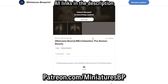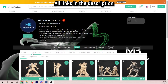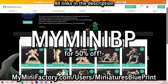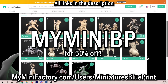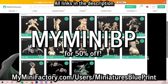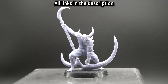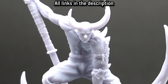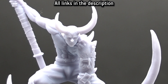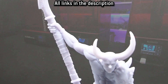Bailer is available on Miniatures Blueprint's Patreon as part of this month's release, with epic models arriving every month at patreon.com/miniaturesbp. Zindam and the Bomber Crew are available on My Mini Factory right now, along with a whole host of other miniatures. There's a 50% discount code with the code MYMINIBP at myminifactory.com/users/miniaturesblueprint. All links and information are in the pinned comment and description. You can also follow them on Facebook for updates.